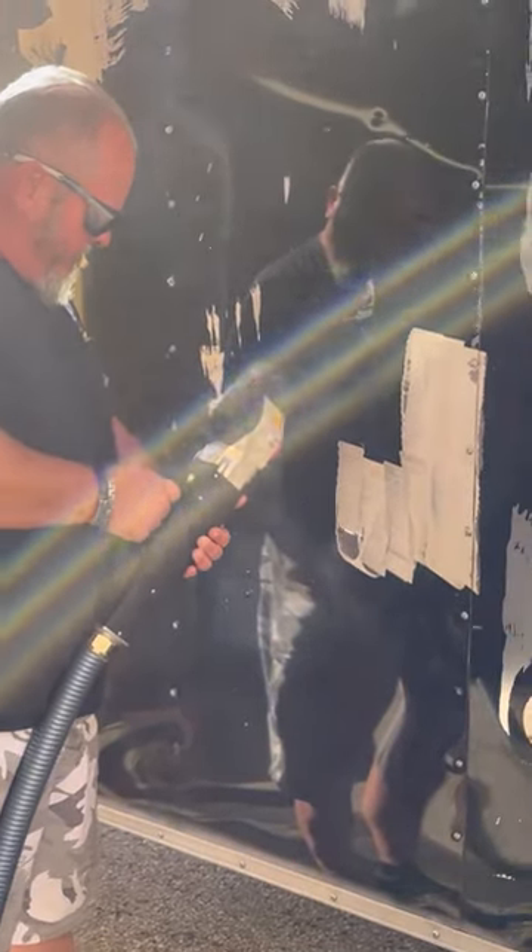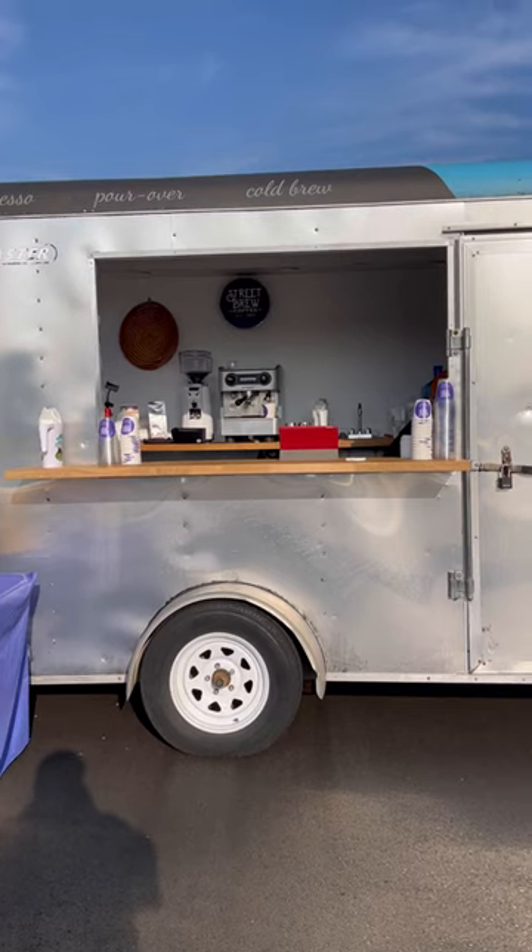The key for us was not wanting to build out one custom — we looked for one used that already had the right framework that we could renovate to suit our needs. We found one at a really good price point that only needed a few minor tweaks, used this really cool laser to get off the original wrap, and turned it into the silver bullet.